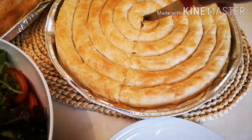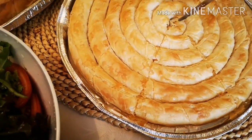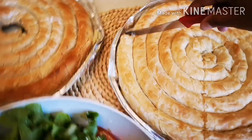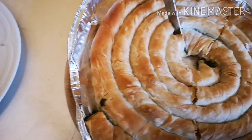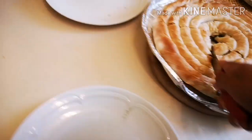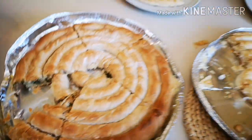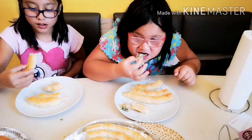Come here, we are going to slice this one. I don't know how it tastes. I like the look of it — schmeckt! And how does it taste? How does it taste, Ellie? The cheese?